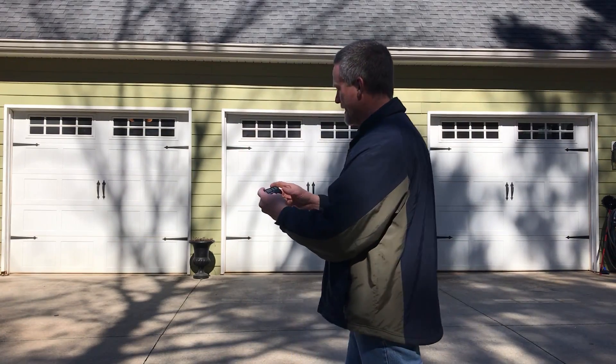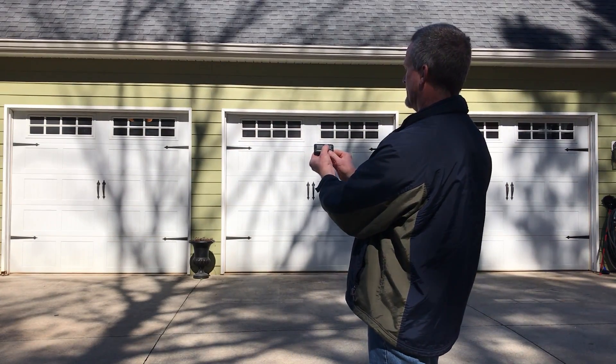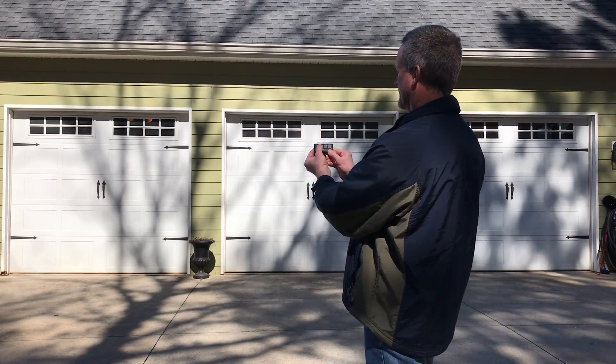I did a video a couple years ago on how LED lights affect your garage door opener remotes — you can't open your garage door when the LED lights are on. I bought some 2x2 lights to put in the ceiling in my garage and I'm having the same issue. I have the light on right now and I can't open any door, any of them.